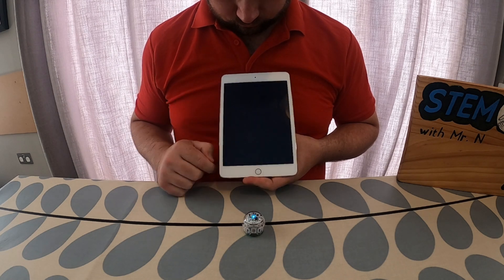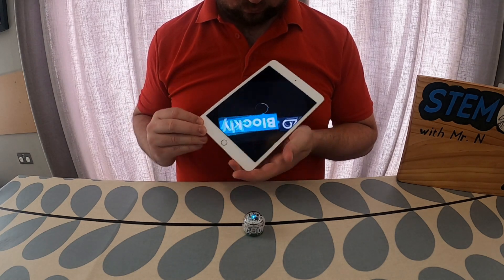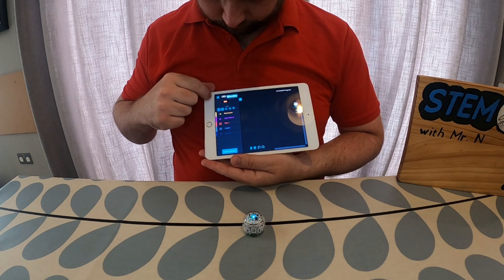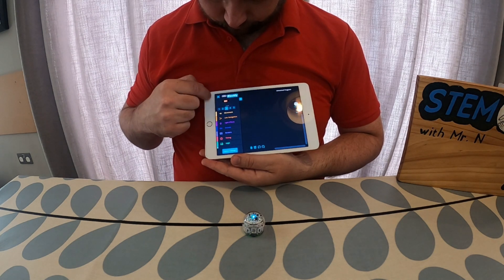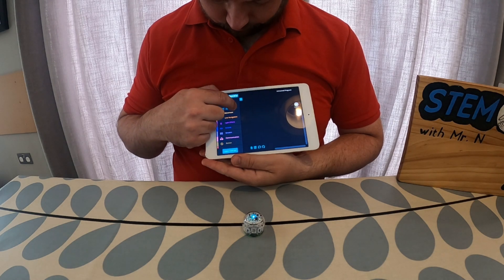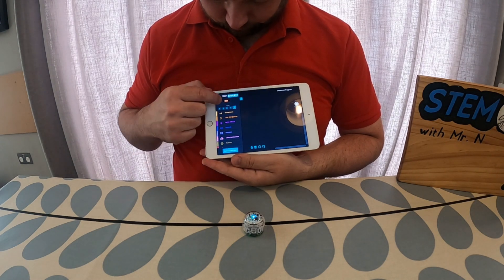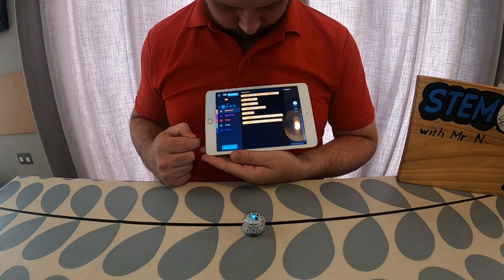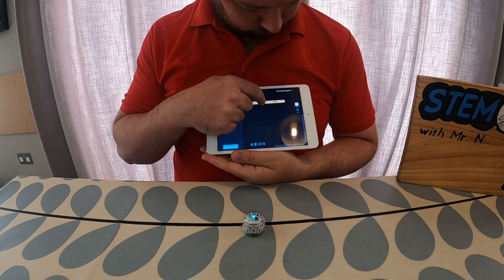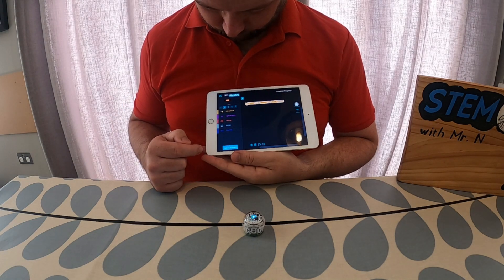From the Ozobot EVO app you can click on learn and there's an option called Blockly. When you open that it opens up a block coding based application just like most other block coding applications. Something different about Ozobot Blockly though is the numbers across the left hand side — one, two, three, four and five — representing different levels of coding for different abilities. Number one is for beginners with fewer menu options, whereas number five is for advanced coders with a lot more options. I'm going to show you how this works from level two.